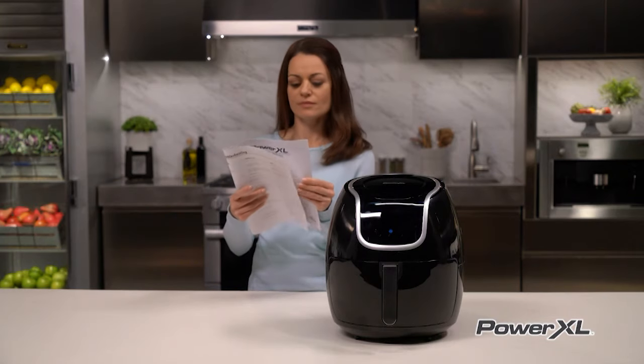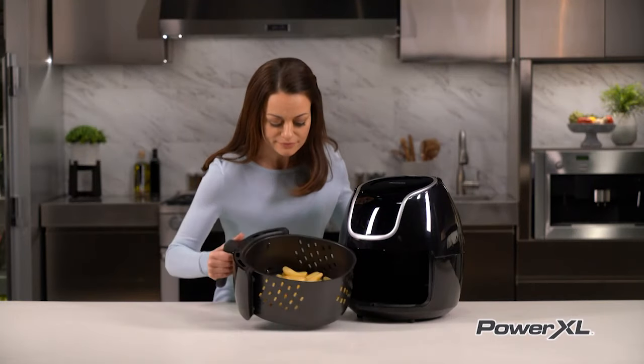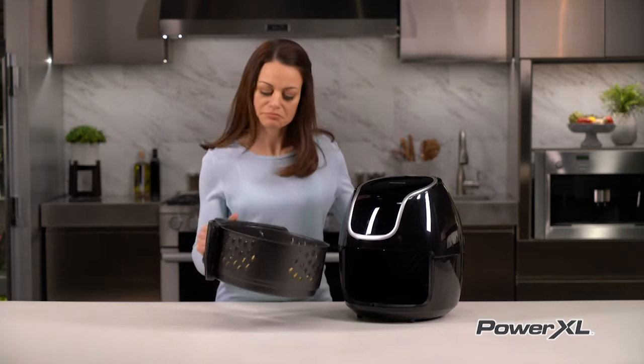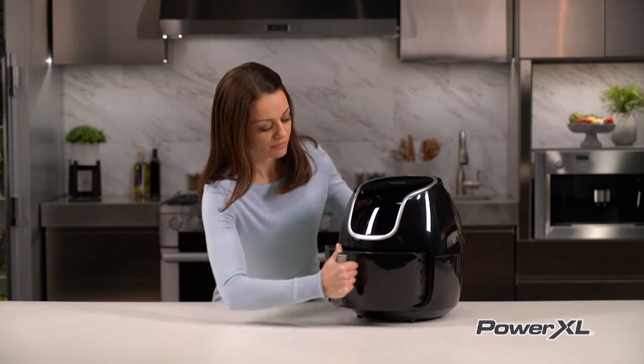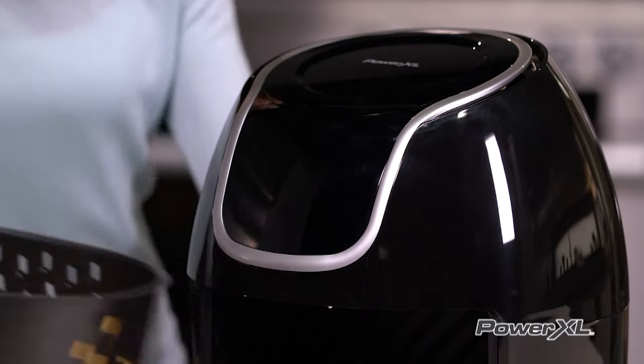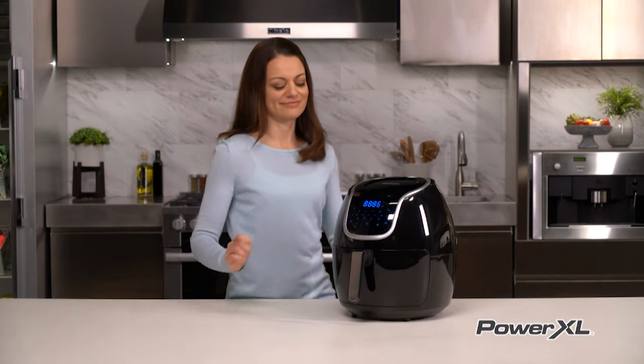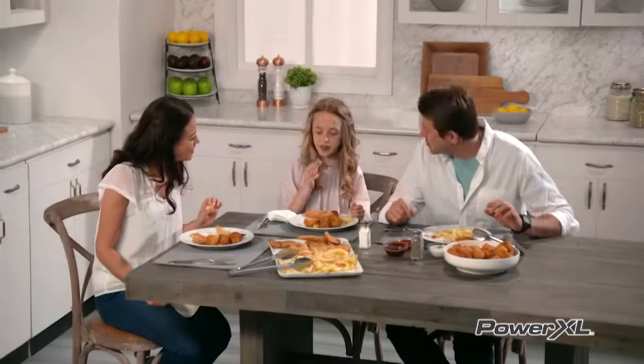Consult your owner's manual for specific foods and cook times. For some foods, like frozen french fries and chicken nuggets, the basket may need to be shaken halfway through the cooking process. You can remove the basket at any time during the cooking process — this automatically pauses the unit, and it resumes cooking once you return the basket inside the unit.